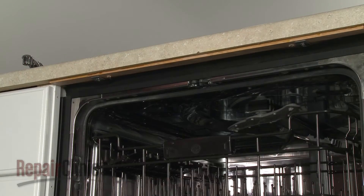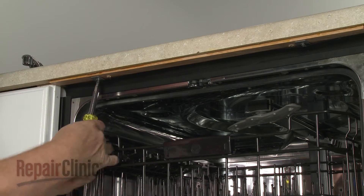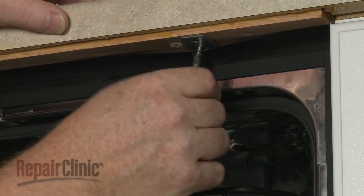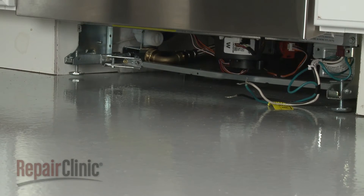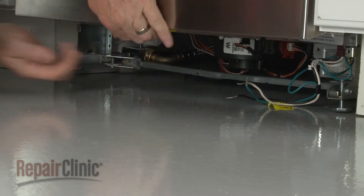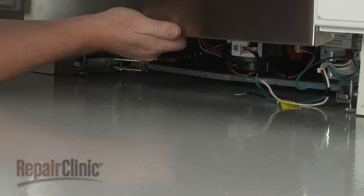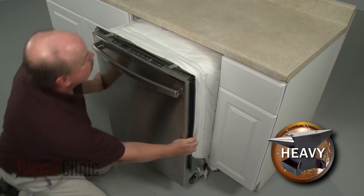Open the dishwasher door and remove the mounting bracket screws. To move the dishwasher, you may need to adjust the legs to lower the appliance. Now, to avoid damage, very carefully pull the dishwasher away from the cabinet.